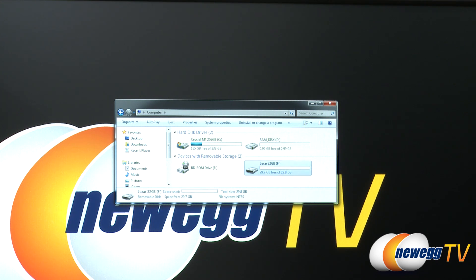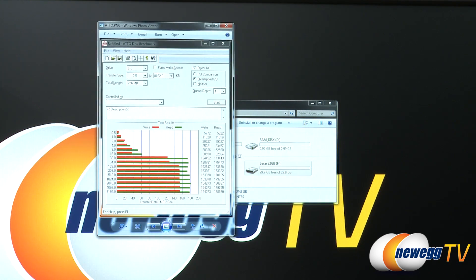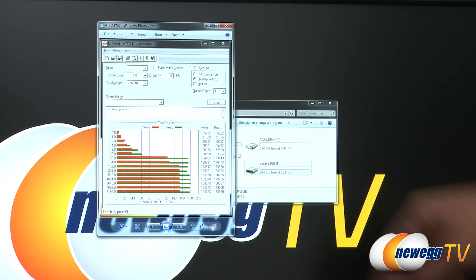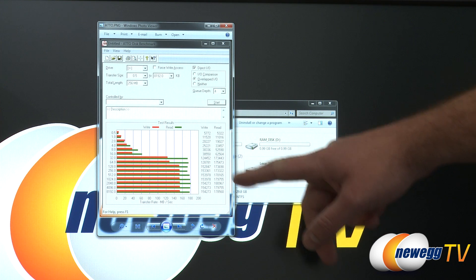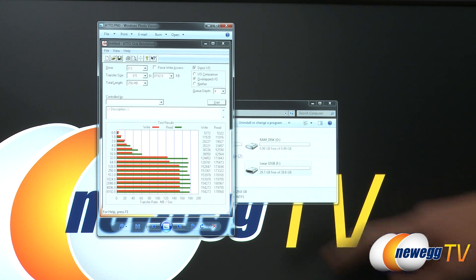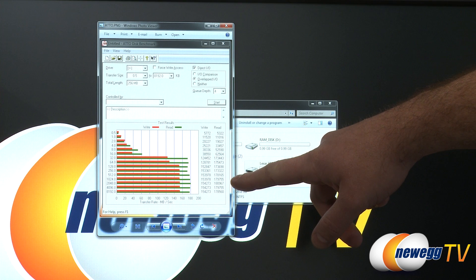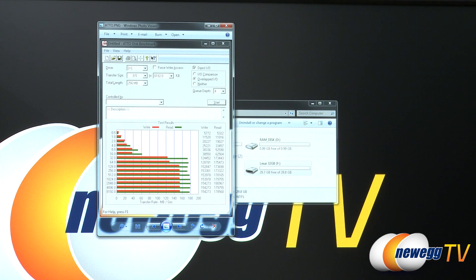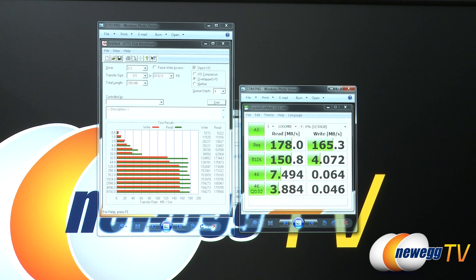So there it is — the Lexar 32 gigabyte. I ran a couple of benchmarks. First I ran ATTO, and here we can see a series of tests run at different transfer sizes. As you get up past 16, 32, 64, you can see the speeds jump up and we actually far surpassed the speeds listed on the box. We got up to 180 megabytes per second on the read and about 154 to 155 on the writes. Lexar is being quite honest with their performance numbers — in fact they might even be underplaying them.